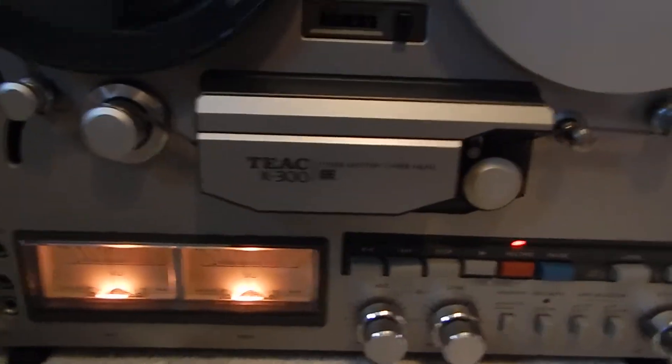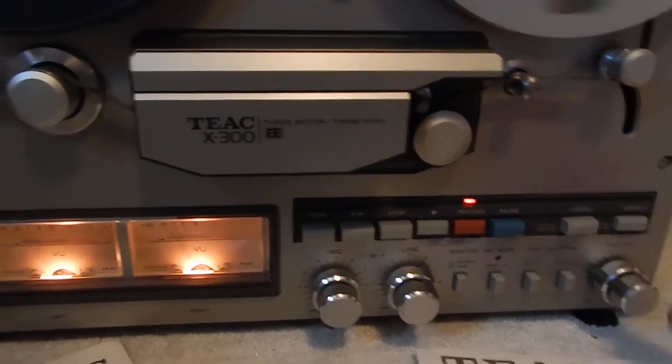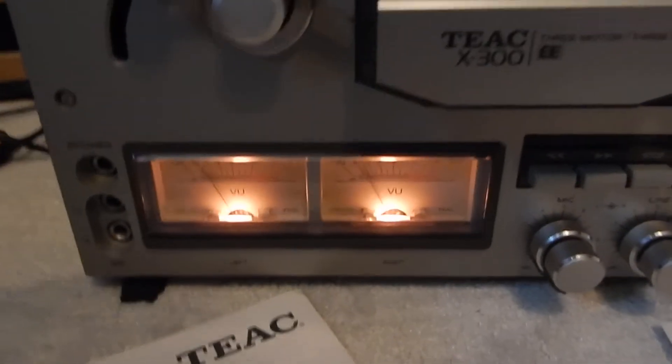Right now we're going through the line adjustment. It has a separate output. There are a lot of different features on the unit, and you can see it operating very nicely here.